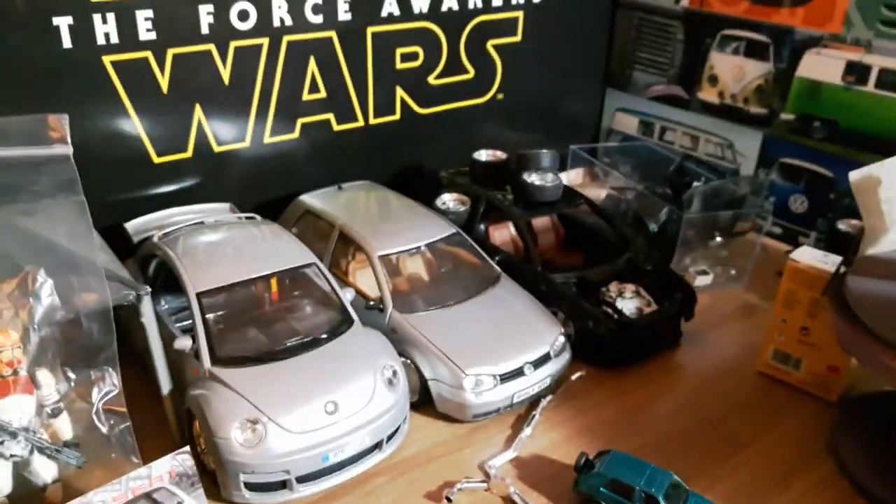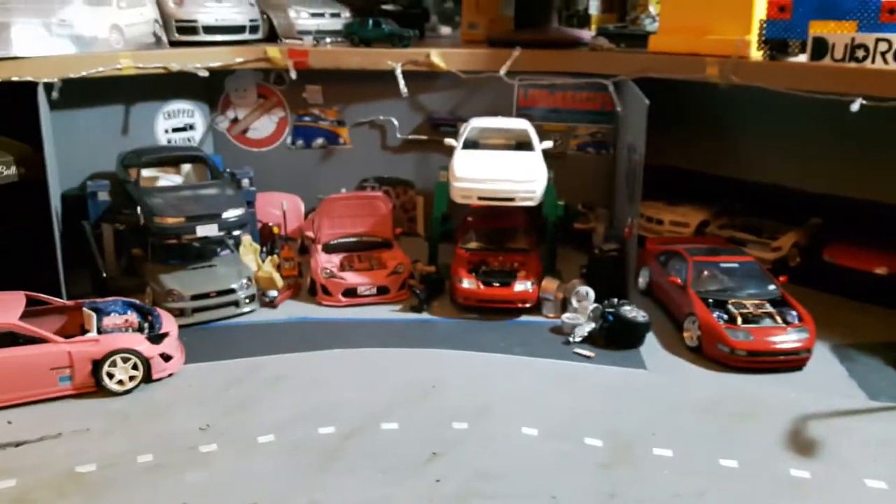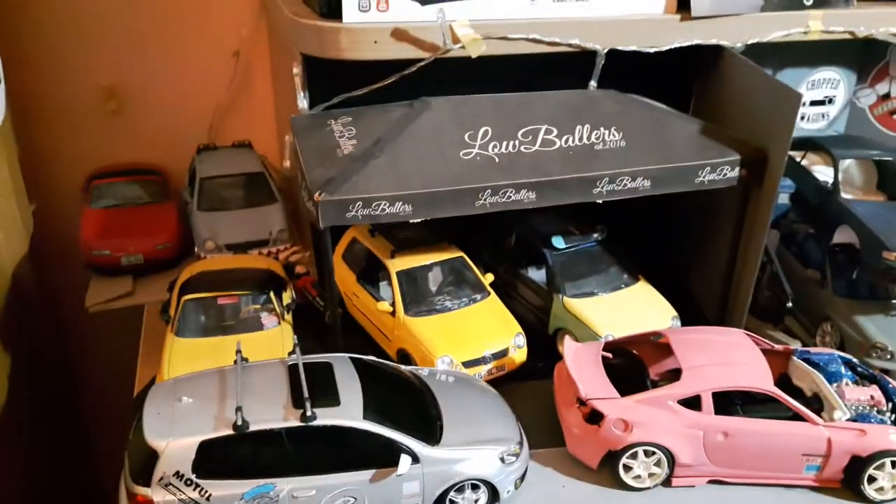I've been working on some 1:18 scale stuff as well. I'm enjoying this setup, I think it looks pretty good. Obviously I've got a lot more work to do, especially in this corner — I haven't really done much yet.